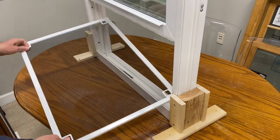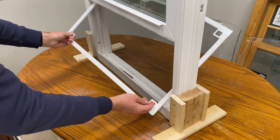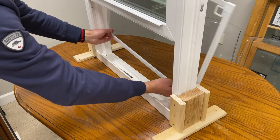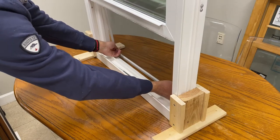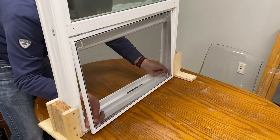So here we go again — we pull out the screen like this and hold tight to these two little handles at the bottom. Then we're going to place the top of the screen into that screen track first.